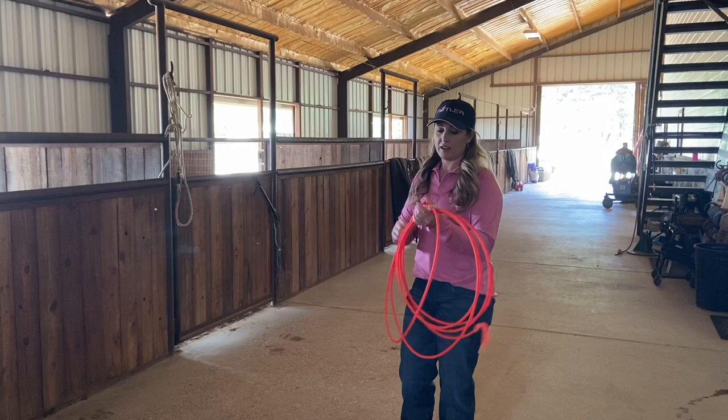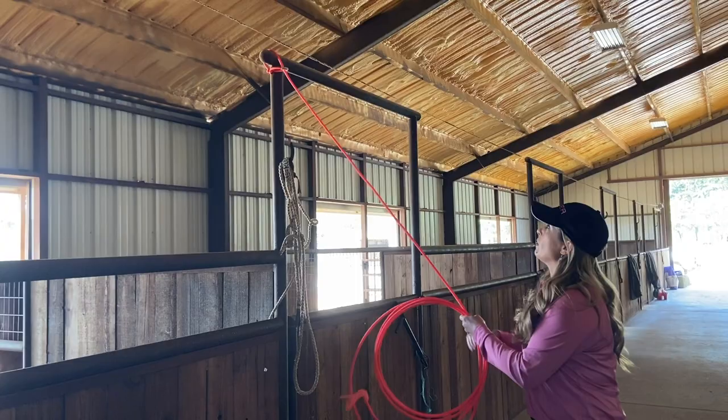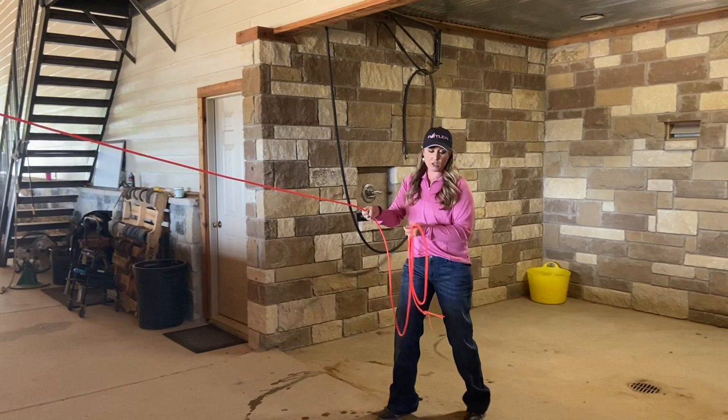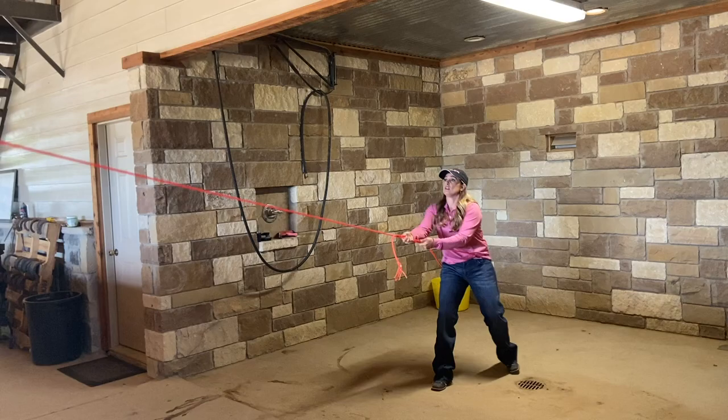I make sure that when I stretch this, I'm stretching through that eye, and I want to unravel the rope as straight as I can — no turns in it. I don't want to put too big of a stretch on it because I don't want to make it too limber, but I like to put a few good stretches on it.